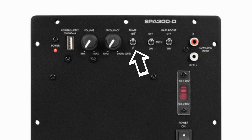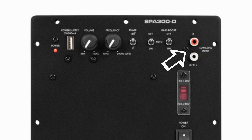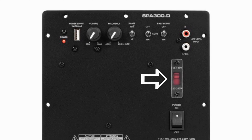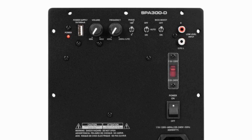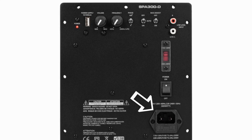To the right of that we have a phase switch — 180 degrees or zero degrees. To the right of that we have the on/off switch: auto or not auto. Then we have the bass boost on or off — up is off, down is on, a little backwards there. Then we have the RCA low-level input jacks on the right. Below that, covered in plastic, is the switch for 110 or 220 volts, and underneath that is the main voltage input with the fuse.